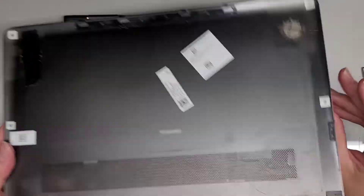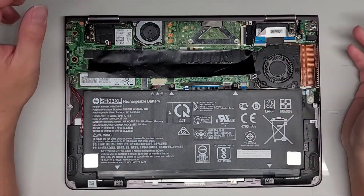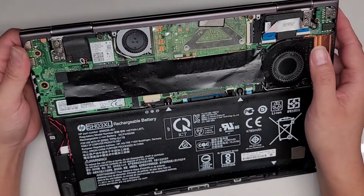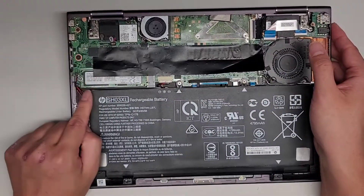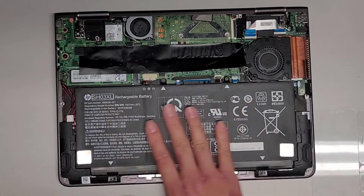Now we're going to wiggle that and get this cover off. Somebody worked on this before, so I have a feeling the motherboard is completely fried. I'm going to disconnect the — let's see — is the CMOS battery under there? That looks like the CMOS battery under here. We're going to actually take the battery out. The battery model, if you're wondering, is SH03XL.